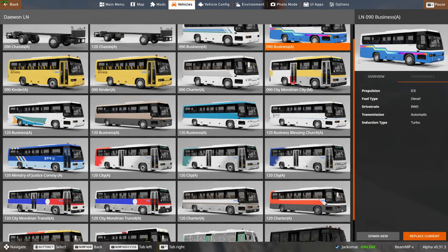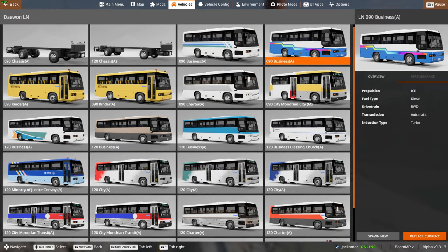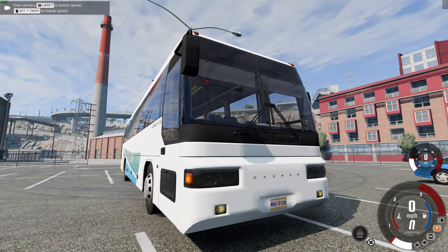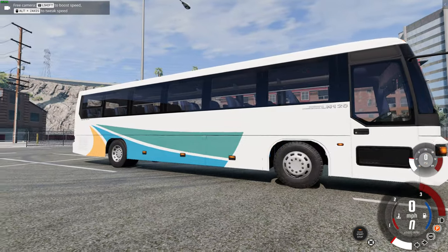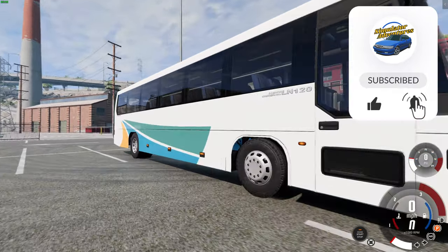This pack currently has 26 different configs of the buses, and in the future there'll be more vehicles added to the pack. So let's have a look at the 120. Here it is — it's three meters longer, and it's still quite compact for a bus. It looks a bit more like a coach.